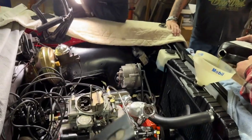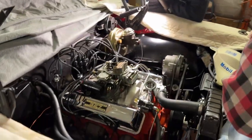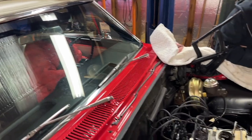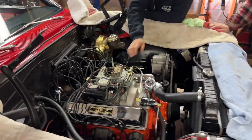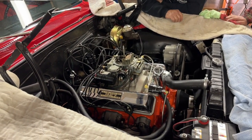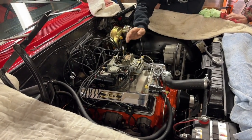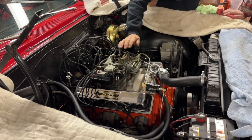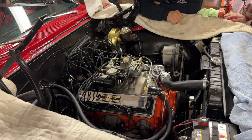No pumping because we put gas in the carburetor. Okay, now do it. Hey, there we go!